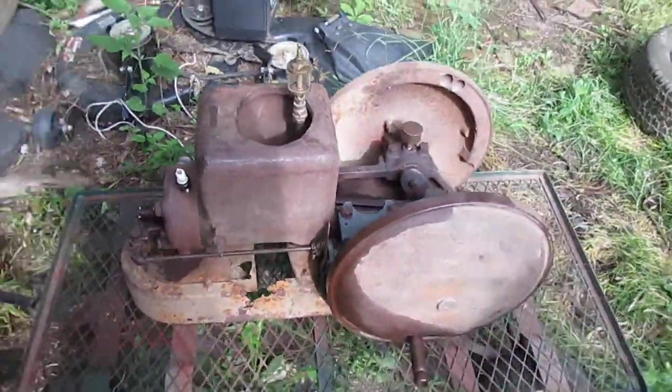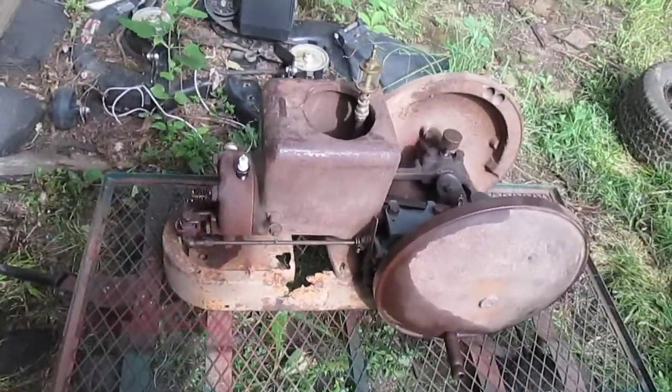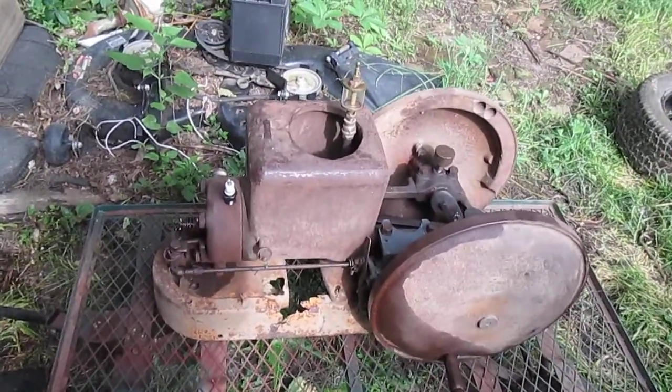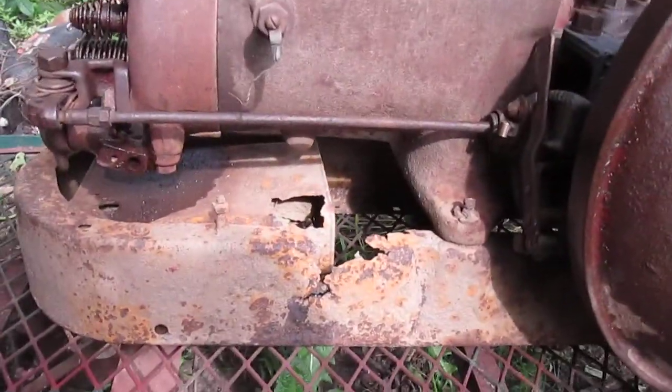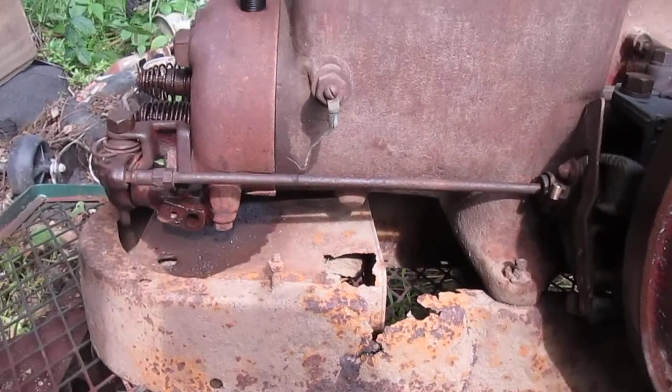I got it from a young man. Obviously, it has spent some time in a fence row. It's going to need some repair on the base. The base itself is kind of rusted through, but that could be repaired pretty easy, actually.